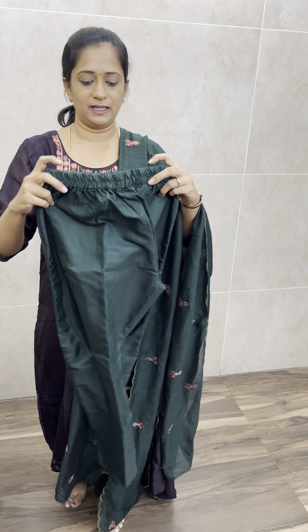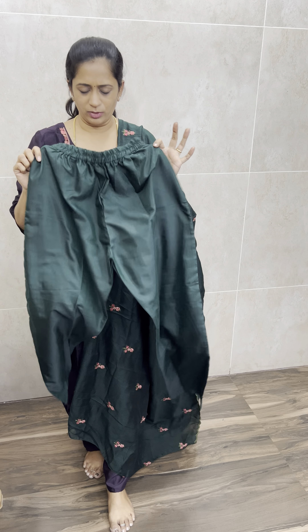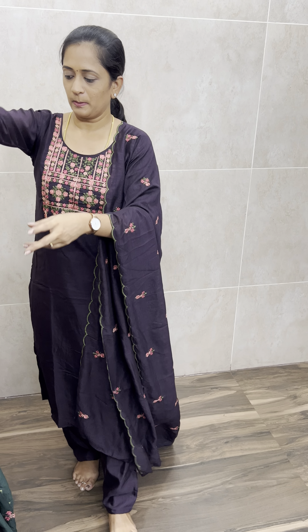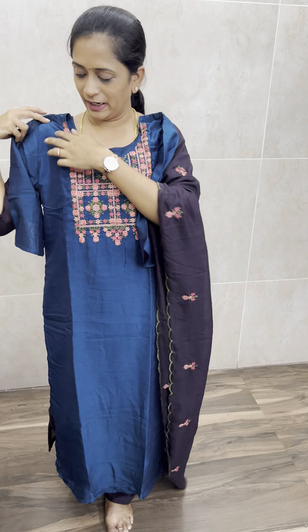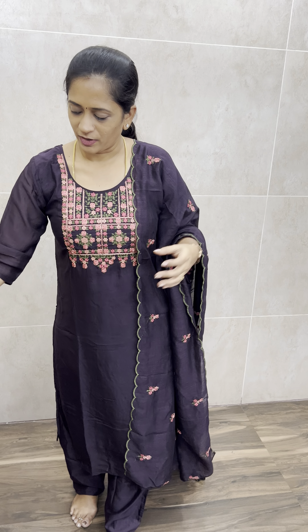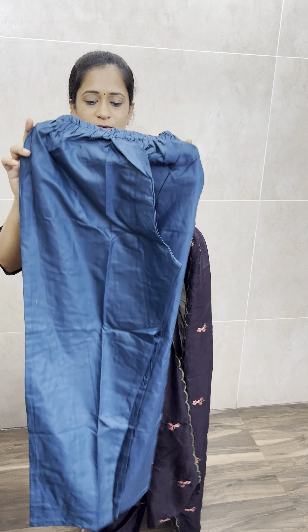Straight cut, slit cut, with a nice elastic waist neck. And next one is the beautiful blue shade — so this is the top, beautiful blue colour, and for this, same type of dupatta and same colour bottom. Nice comfortable elastic waistline.